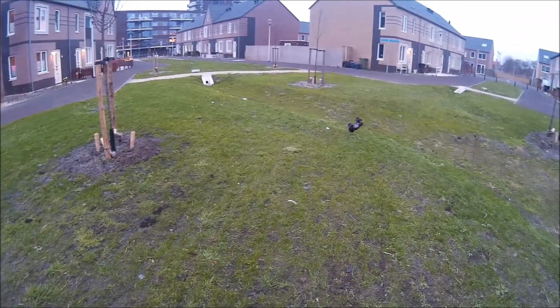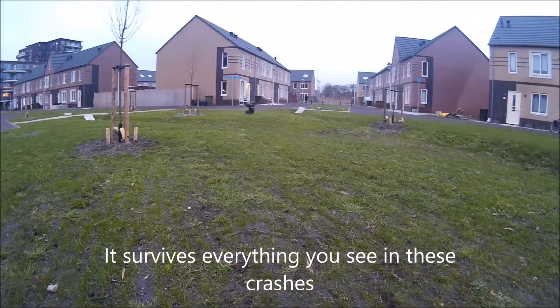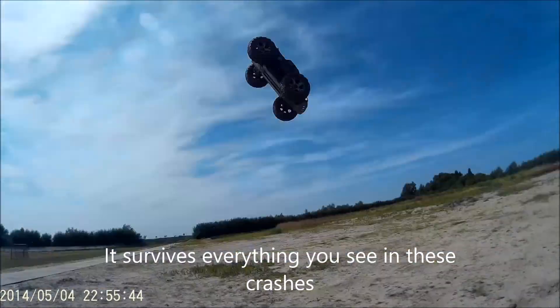The build was easy enough — I really didn't have any issues. One recommendation is to get some good hex drivers so you don't strip out the hexes on this truck.